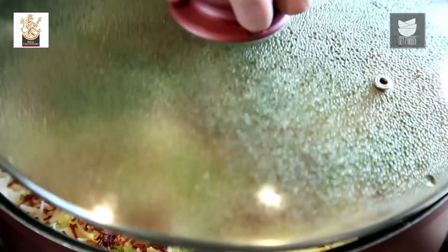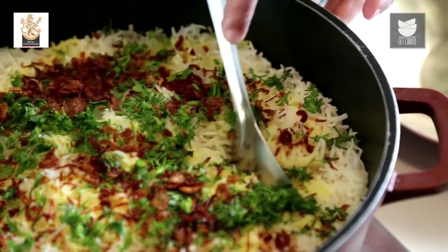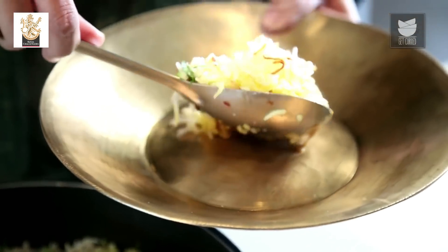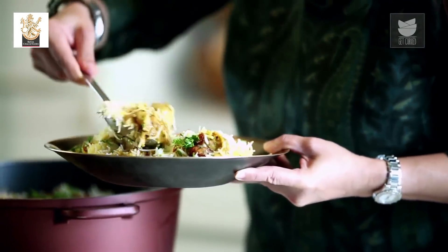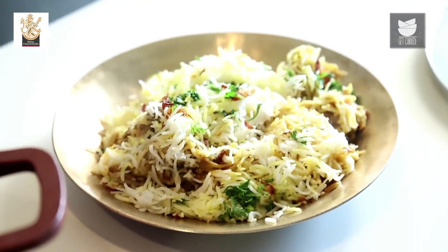It's been 15 minutes — we were cooking this Biryani on a Dum. Now let's plate this dish because it's ready to be served. See how moist the Biryani is. You can have this Biryani with an amazing Raita of your choice and enjoy your meal.